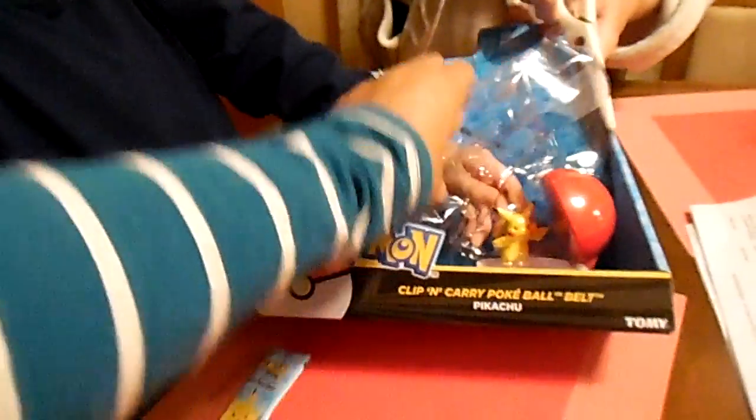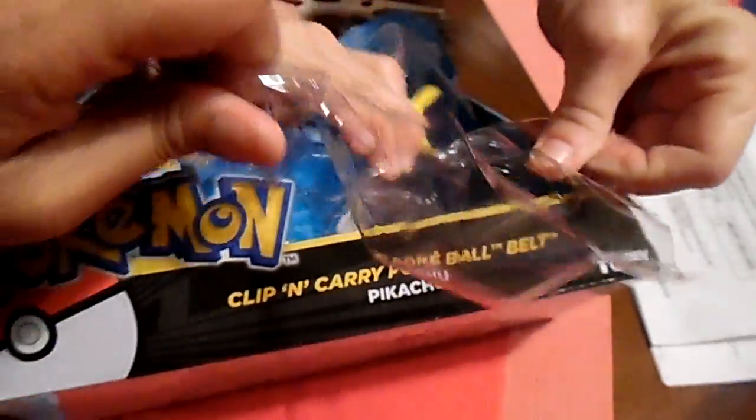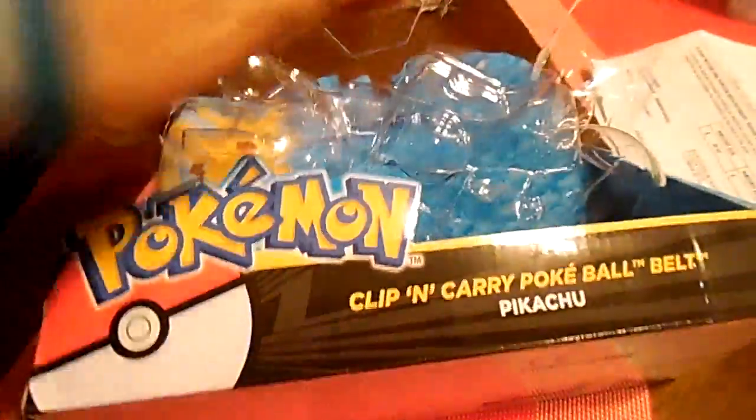Oh my goodness, this is a lot to get. Oh my gosh, this is getting in the hallway. So it's the Pokemon — I got a lot of Pikachu. Clip and carry. Okay, one more piece. Got it? Pokemon! Wow, you got the Pokemon.